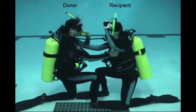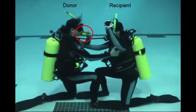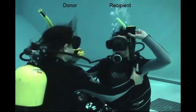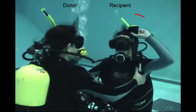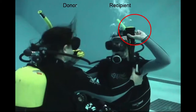Let's look at where the Atomic is. In the case of the donor on the left-hand side, the donor is breathing from the Atomic and can also add or subtract air from their BC. The recipient — the person out of air — has their inflator high up above their left shoulder, because as they make an ascent, they may need to vent air from their BC as they go up.